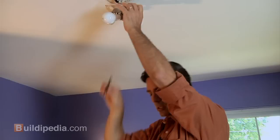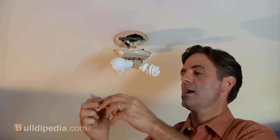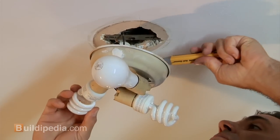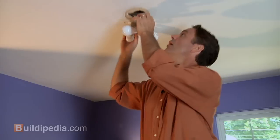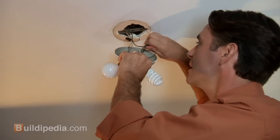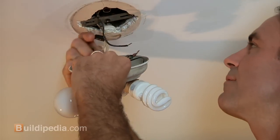Here's our chance to try out our tester. Make sure that there is no power to these wires. Push the button and hold it next to the wires. No current — so I'm in good shape. Now we'll remove the wire nuts from the black and white sides of the fixture. That's really all that's holding that fixture in right now.